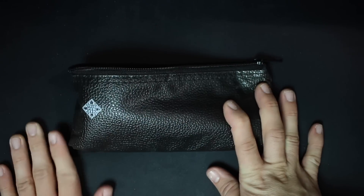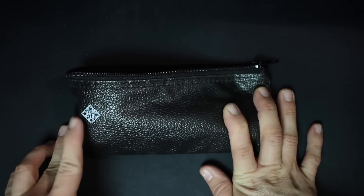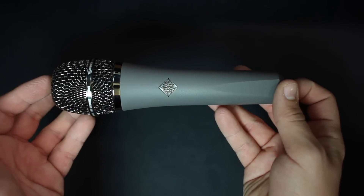Let's talk about what comes in the tube. Everything comes in a really nice padded leather carrying pouch, and of course you get the microphone — and that's actually it. You don't get anything else.